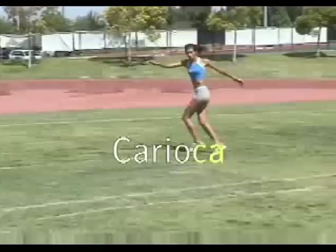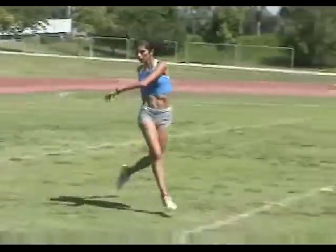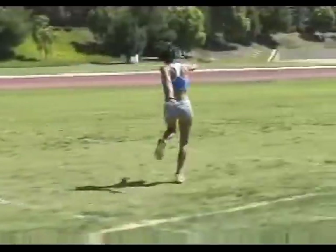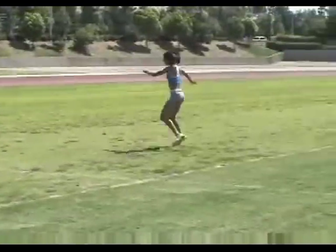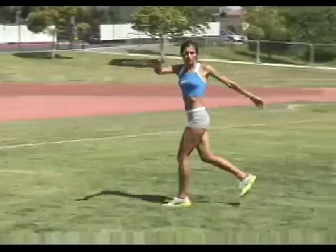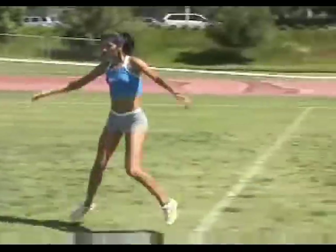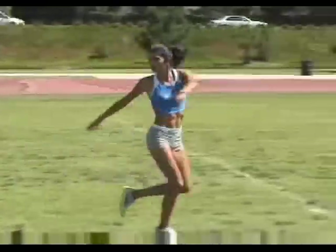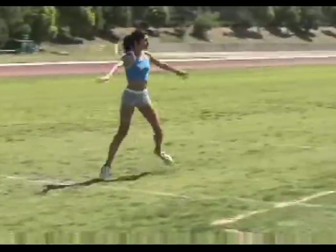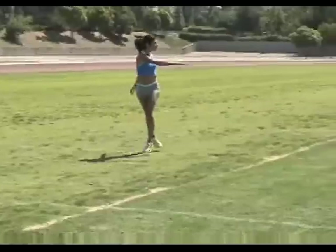Karaoke is one of those drills that's not for everyone. While it's great for working full range of motion for the hips, it's also too much hip movement for some older runners. Karaoke involves moving laterally while swiveling your hips and swinging your arms across your body. Alternately move one leg behind your body, then bring it across the front, lifting the knee high in the front swivel. Do 20 yards focusing on one leg, then twist 180 degrees and work the opposite for another 20 yards.